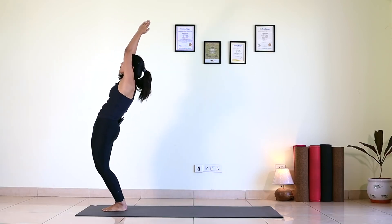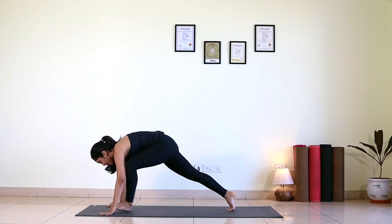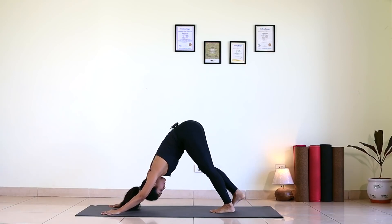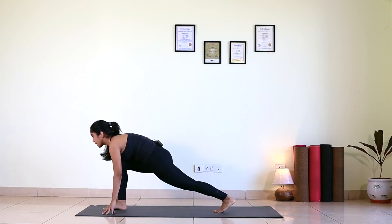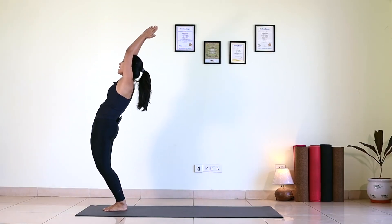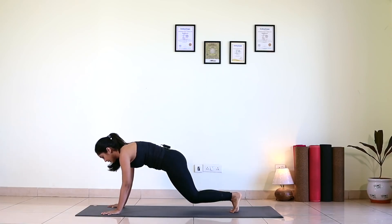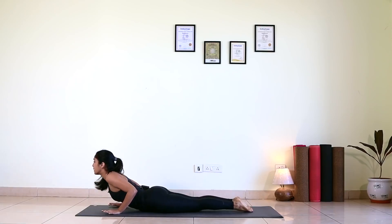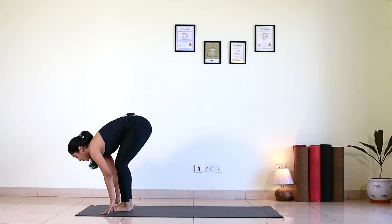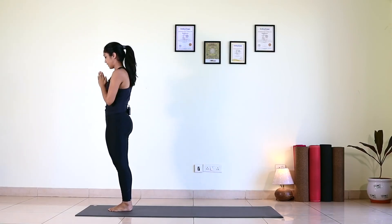Round five. Inhale, extend your arms up. Exhale, Padahastasana. Inhale, right leg back. Exhale, left leg back. Knee, chest and chin down. Inhale, scoop up. Exhale, hip up. Inhale, right foot forward. Exhale, left foot forward. Inhale, come up, bend back. Exhale, bend forward. Inhale, left leg back. Exhale, right leg back. Knee, chest and chin down. Inhale, scoop up. Exhale, hip up. Inhale, left foot forward. Exhale, right foot forward. Inhale, come up, bend back. Exhale, palms to the chest center.